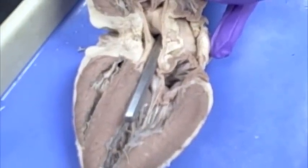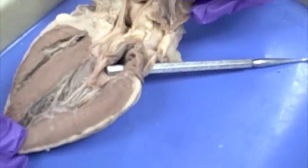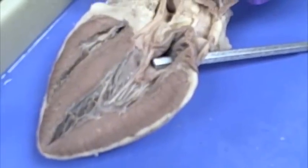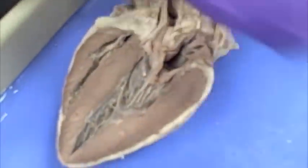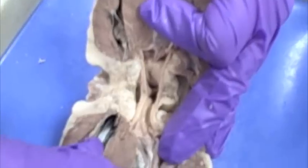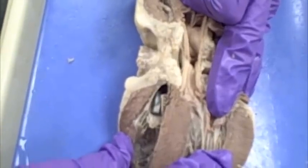You have to know the pathway of blood flow through the heart in order to answer questions like that. Another example: if the probe went through this direction here, you would look and say this is the left side of the heart because it's thicker. This is the left atrium, and blood is brought into the left atrium through the pulmonary veins. For the vena cava — the probe is passing through the right atrium, and so the blood vessel the probe is passing through would be the vena cava.